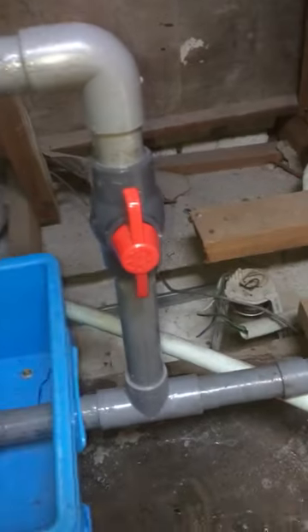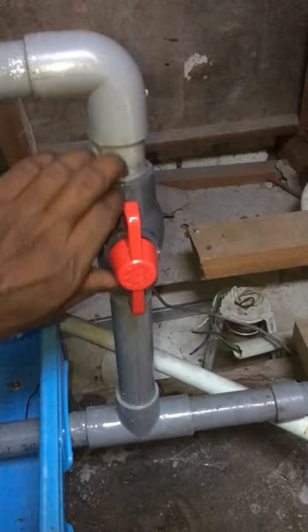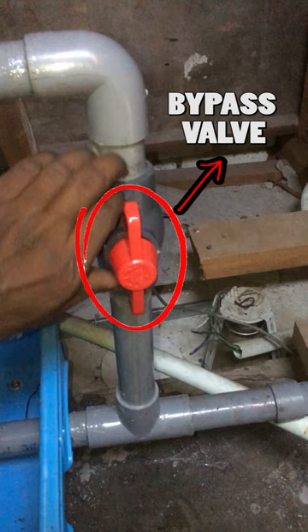If you watched the water pump video previously, there's a valve installed between the water tank and the water pump. It's called a bypass valve. Let me explain how it works.